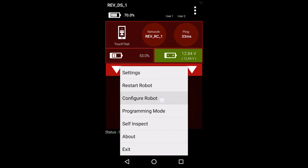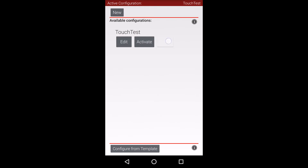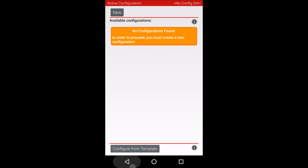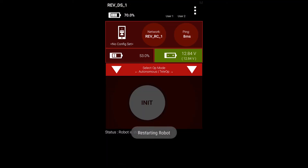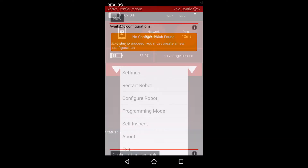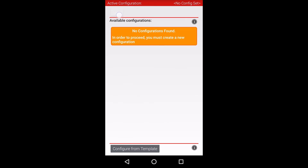First, open the driver station app on the driver phone. Wait for the driver station to connect to your robot controller. Open the main menu by pressing the menu button in the top right corner of the app and select the Configure Robot menu item. This screen will show any saved configuration files you have on your robot. At this point, you can either choose to edit an existing configuration or just create a new one. Since I don't have any configurations, I'll go ahead and create a new one.